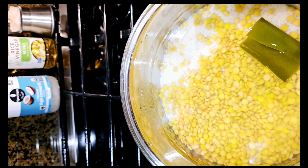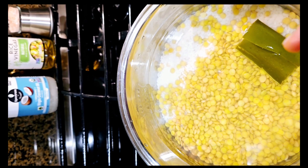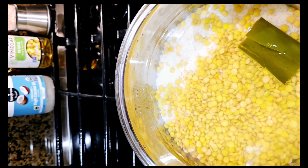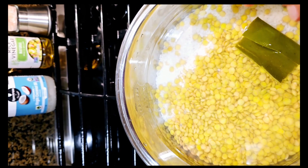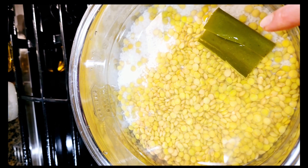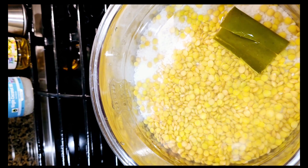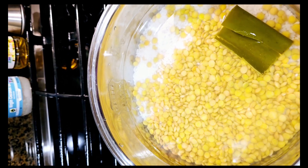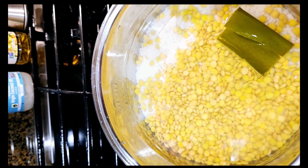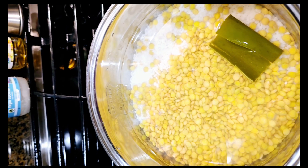First you need to soak lentils overnight, and then you need to wash the soaked lentils slowly in the strainer. You also need to wash rice too, of course. Then mix them together. I also add a piece of kombu — Japanese kelp — because when you add kelp, beans are easier to digest, so less bloating later. You can also add many minerals from the kelp into your food.